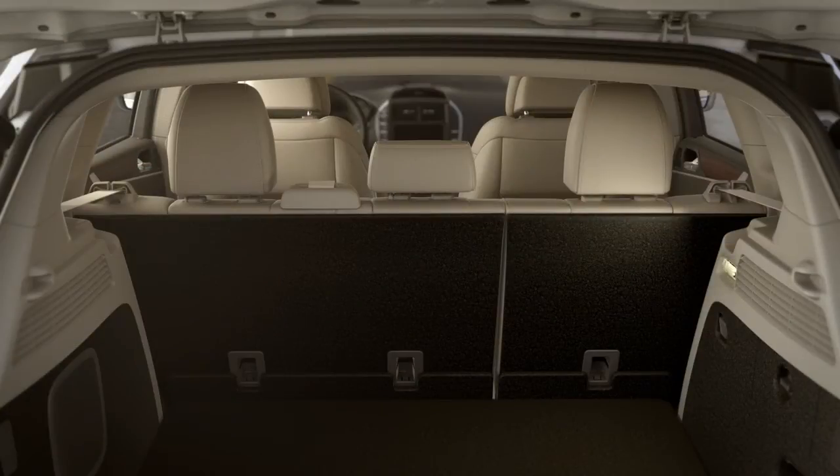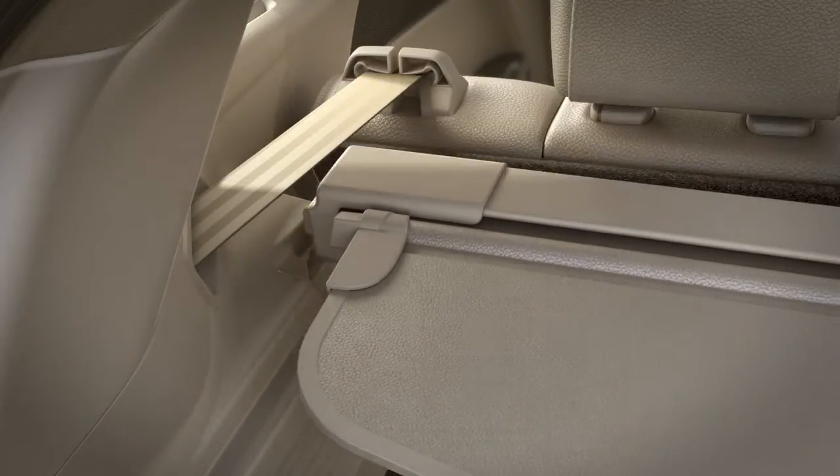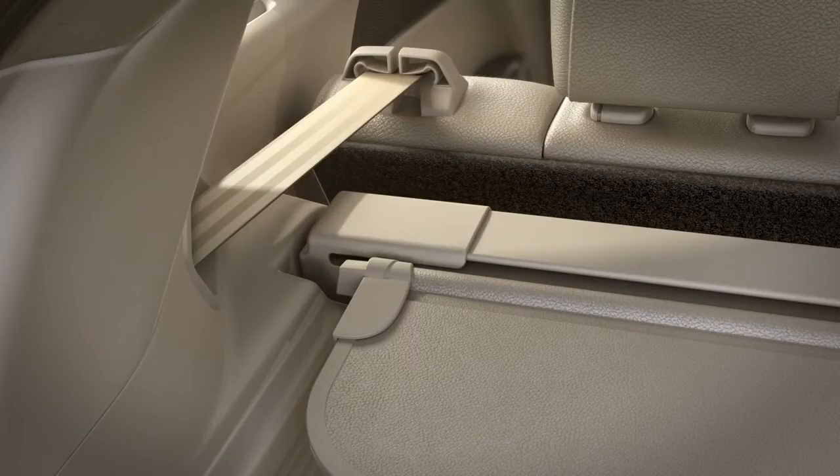If your cargo shade isn't installed yet, simply slide the end of the shade back to compress it, then push it into the mounting brackets behind the rear seat on the rear panels, here. With a hand on both ends, give a slight push to make sure the shade is securely in place.